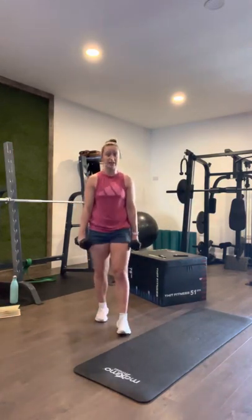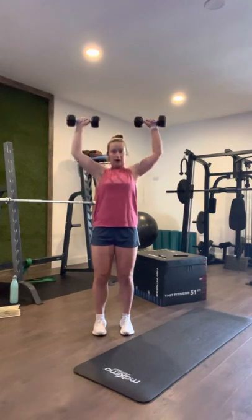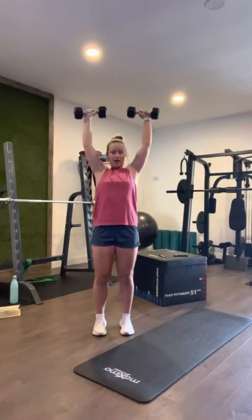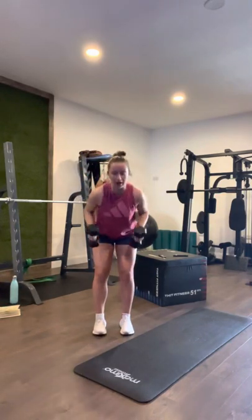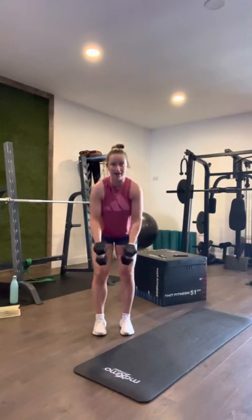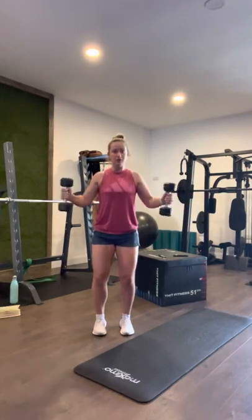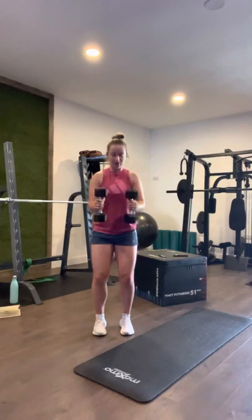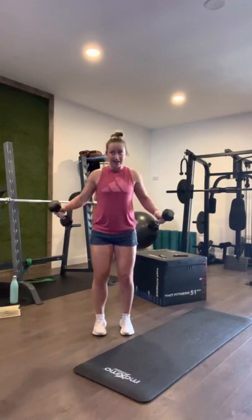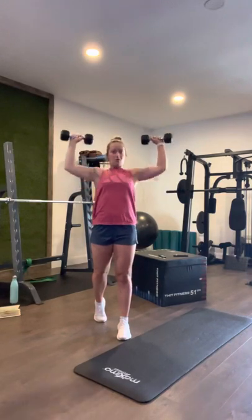Here we go — forty-five seconds. Let's do it! Shoulder press: one, two, three, four, five, six, seven, eight, nine, ten. Down we go — row: one, two — thirty seconds — four, five, six, seven, eight, nine, ten. Reverse flies: one, two, three, four, five, six, seven, eight, nine, ten. Here we go — we've got two more. One, five, four, three, two, one.